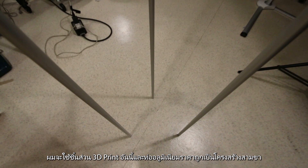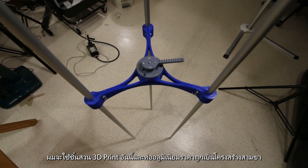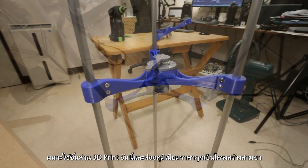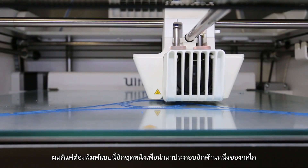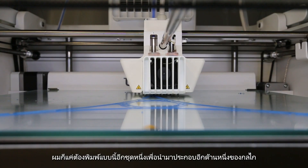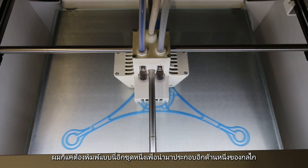I used this 3D printed part and some cheap aluminum tube as a tripod structure. After making sure this part fits together, it's a matter of printing exact duplicates of the same part for the other end.